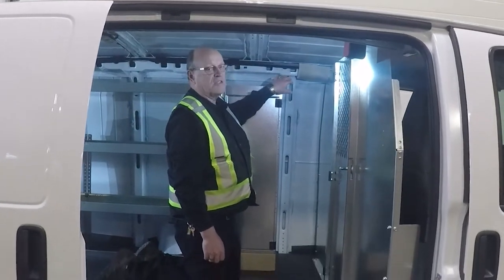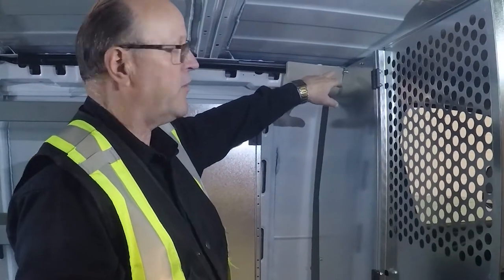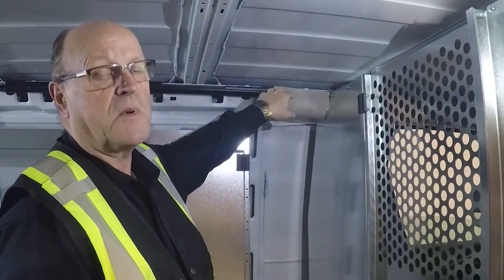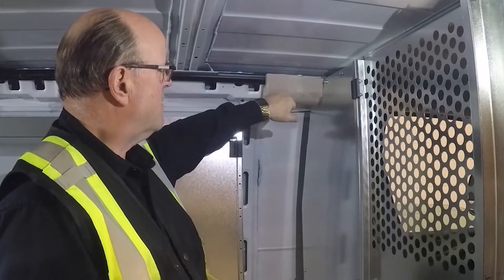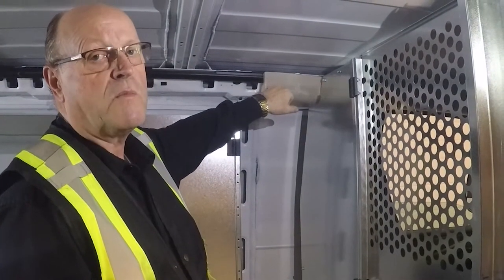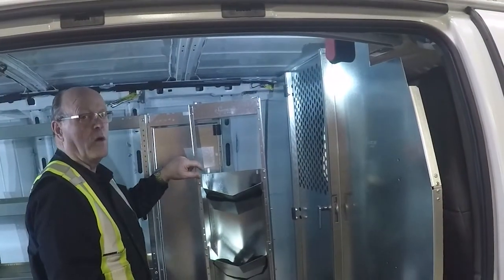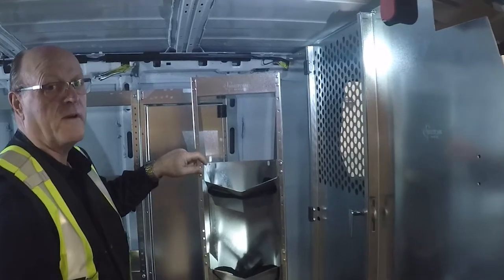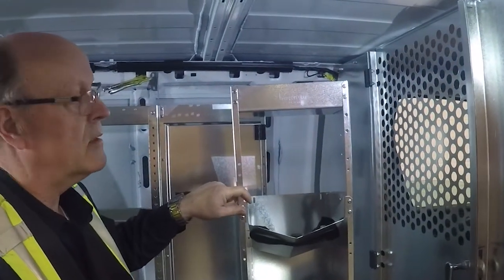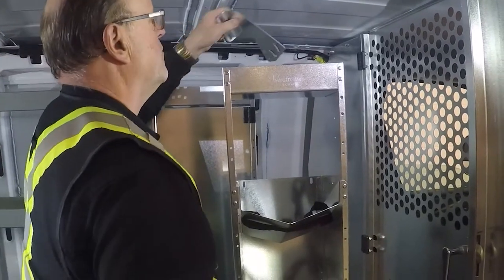When doing the installation on the driver's side of this van, because of the trim level — depending on whether it has barn doors or sliding doors — you'll find that there are different trim levels in these vans. In this case, this piece of trim we're going to remove because it's in the way of mounting our upper brackets. When installing the freon tank holder or anything very close to the front of the partition, keep in mind to install the upper bracket before you set it in, because you'll find it's much easier.